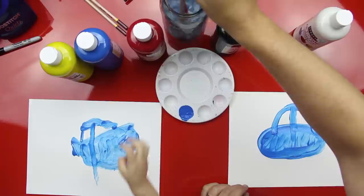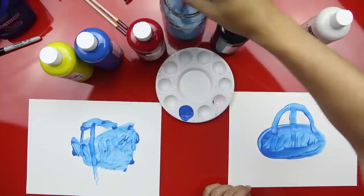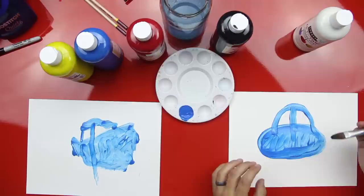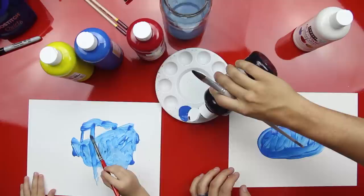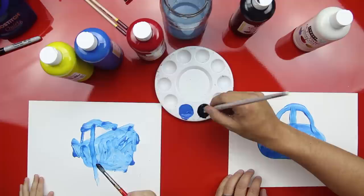Which one's black? That one's black, good job. That one's white. Okay, we're almost done — we're just going to do the wheels. We could do some other things too. All right, now we're going to use the black. Get some black on your paintbrush.